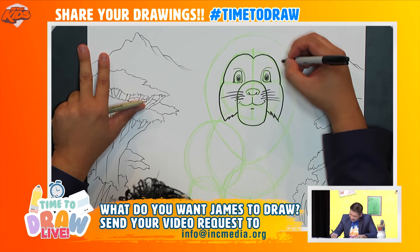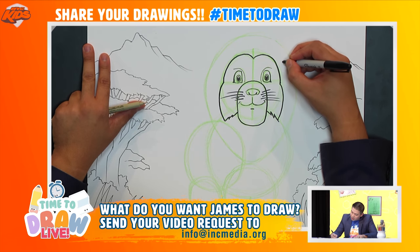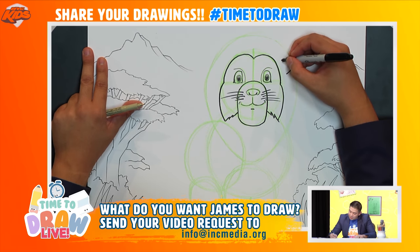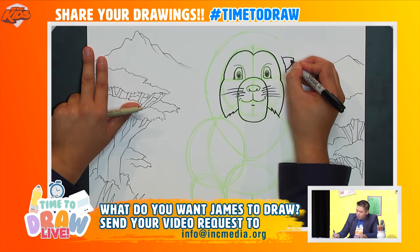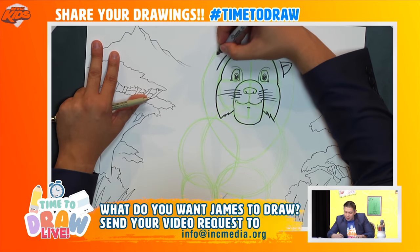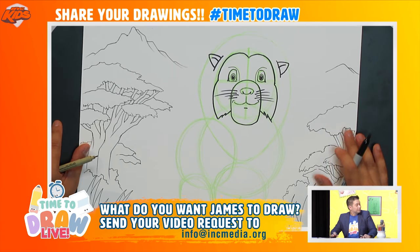Let's draw some ears. Close to where this eyebrow is, I'll draw kind of a half triangle like so, a line going straight down, and one more little line inside. Let's do the same on the other side — I'll draw the hair first, then the triangle that goes like this and down, with a curved line inside.